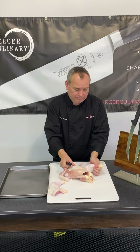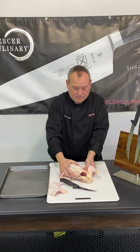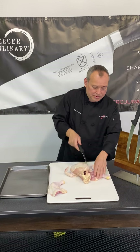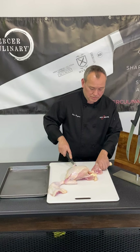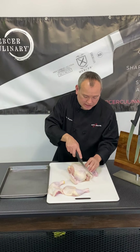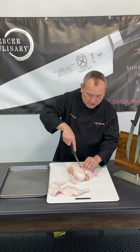The other leg I'm going to take from this side and again get into that area. I'm going to expose that joint there and cut right through. Now let's get into the breast here. What I like to do is just go straight down the center — not too much pressure — and I'm going to use more of the tip of my knife, and that's going to expose this bone there.